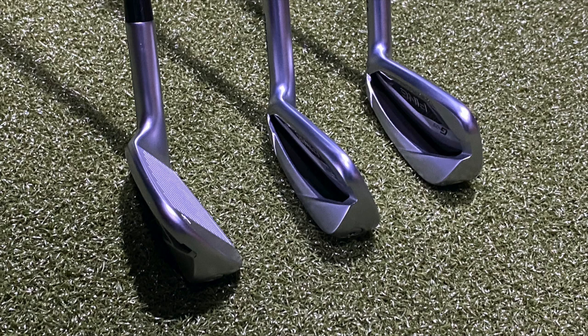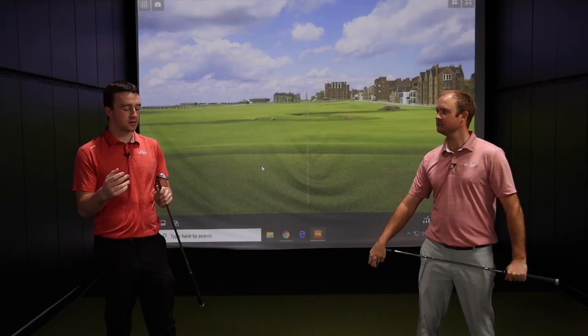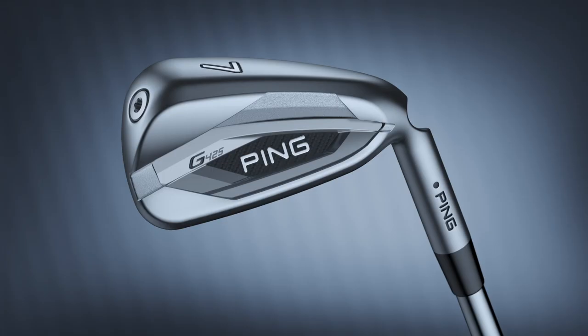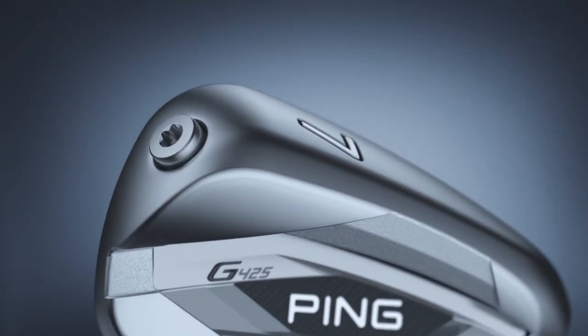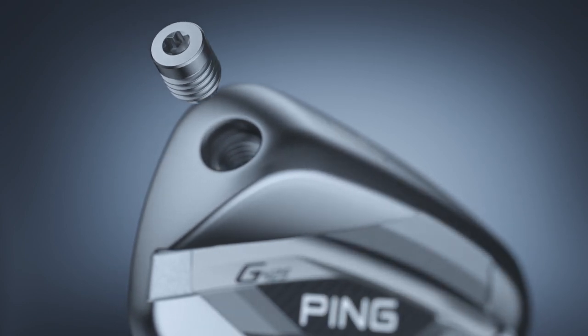That's always great when you get that slightly sleeker look to a club — we all know we don't like to see a massive game-improvement iron looking down at it. The way they were able to do that is the weight saved by making the club length slightly shorter was redistributed by adding weight to the heel and the toe, adding perimeter weighting for more forgiveness and more support on miss hits.